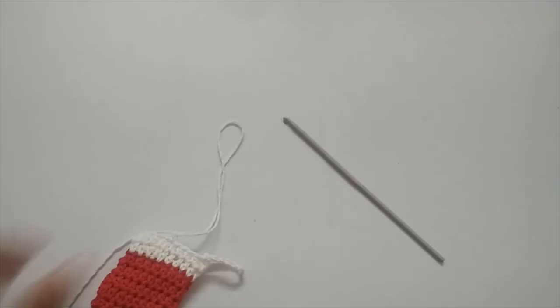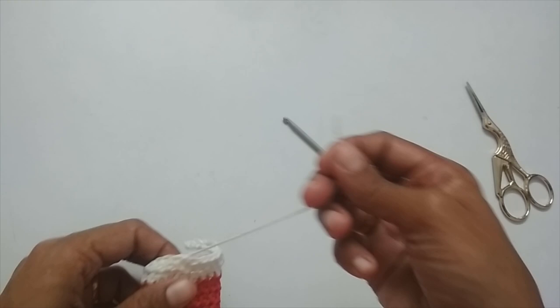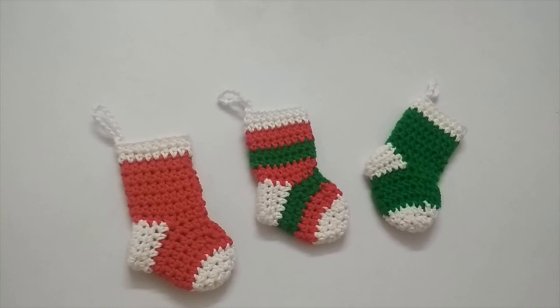Now cut your yarn. Our stocking is ready — all we have to do is hide the yarn tails. Here I've hidden all the loose ends and our stocking is complete. You can use the same pattern to make it into stripes by changing color after every two rounds or every round. This was the basic pattern for the Christmas stocking. Hope you like this video — if so, please press the like button, and if you're new to my channel please consider subscribing. See you in the next video, bye bye!